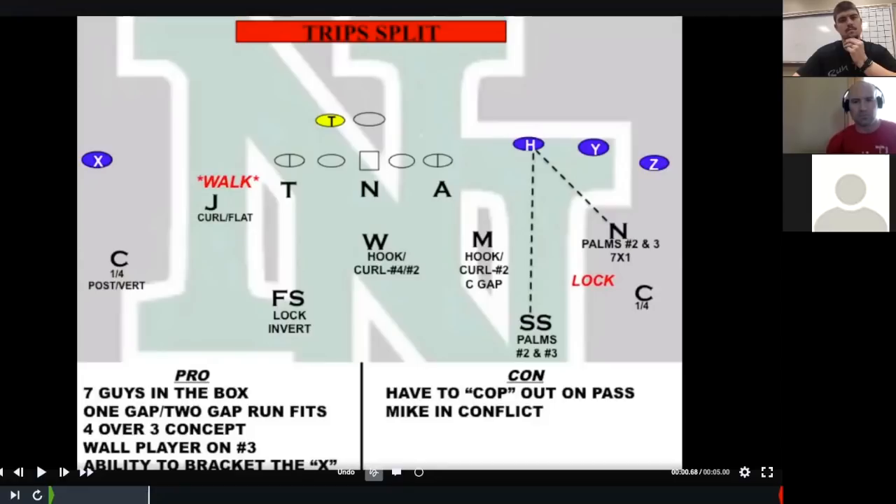What I'm showing is the alignment and the pros and cons of lock coverage. The pro is it allows seven in the box. How? The three down linemen, the Mike and Will, the Jack in the C-gap, and the free safety. A lot of guys playing quarters on the Z and Y with a solo load or poach on the H with the free safety puts the free safety on the hook for three vertical. This allows us to take the free safety off the hook and use the extra guy in the run fit — three down linemen, three backers, and the free safety.